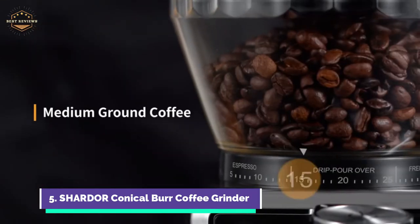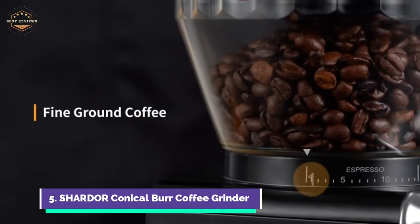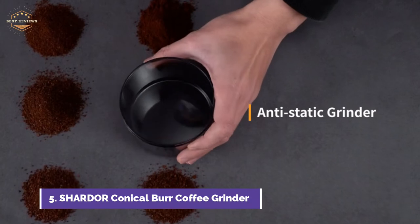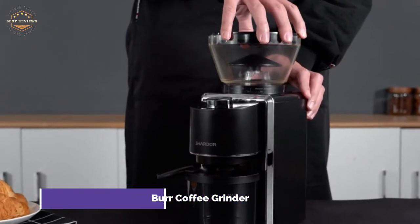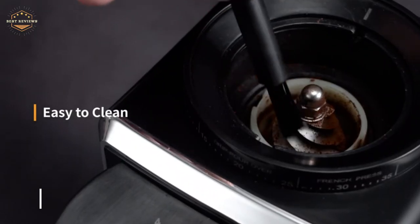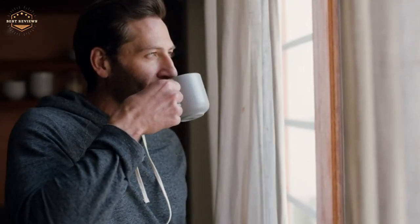A built-in brush, removable top burr, and hopper allow for quick cleaning. For your custom brewing process, you can choose from 35 different grind options. The stainless steel conical burr coffee grinder produces uniform grounds that ensure optimal flavor extraction. You can select between 2 to 12 cups quantity settings to grind exactly the amount you require.